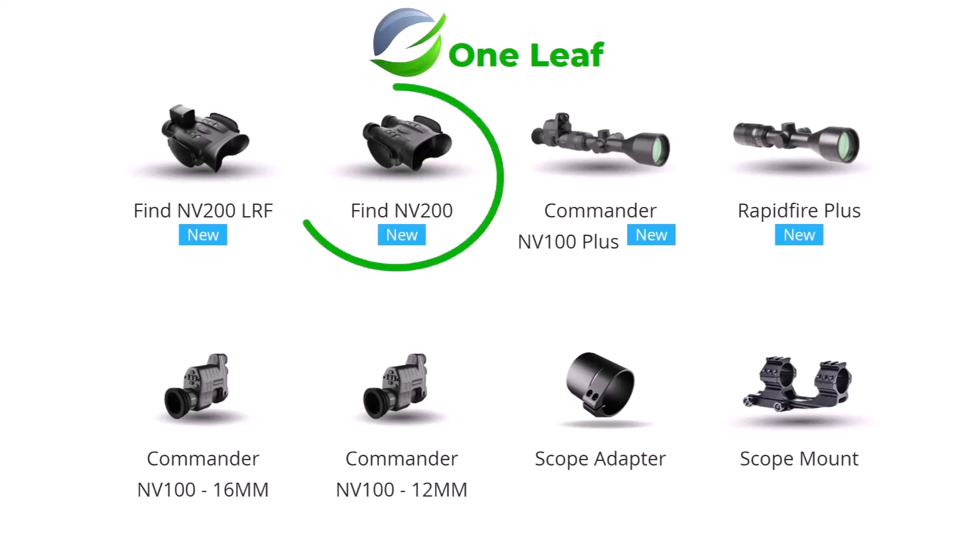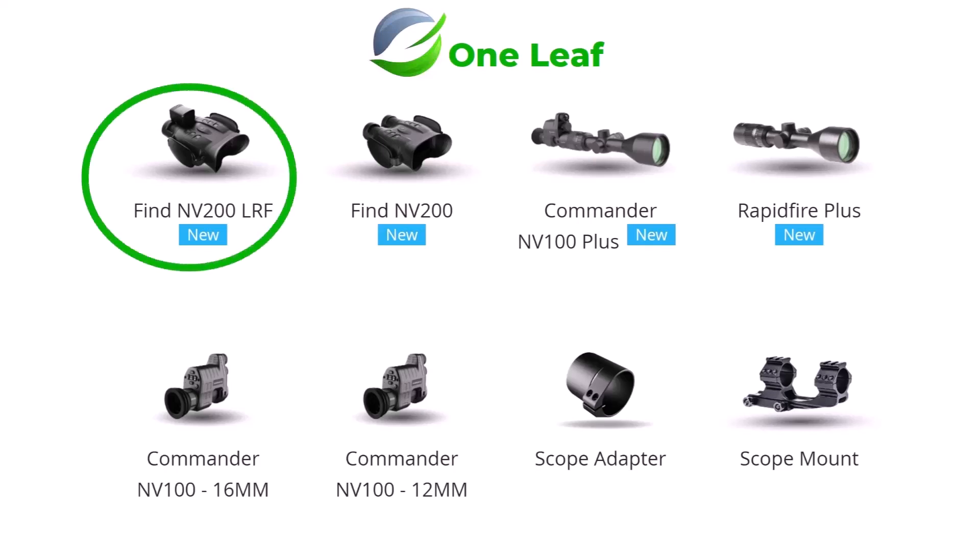The next thing that came out was the NV200, which is a 4K binocular with lots of software in it. These are firmware upgradeable, so the NV200 at the moment comes with a 35mm lens, but it's designed so you can swap it out for a 50mm and 70mm lens — not available at the moment but there will be. This gives you more adaptability and even better picture quality through the lens when they come out. The one at the top left is the same binocular but with a laser rangefinder added to it.